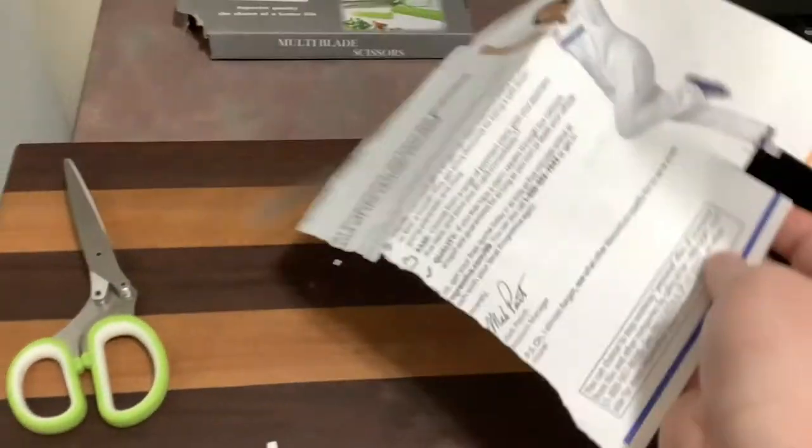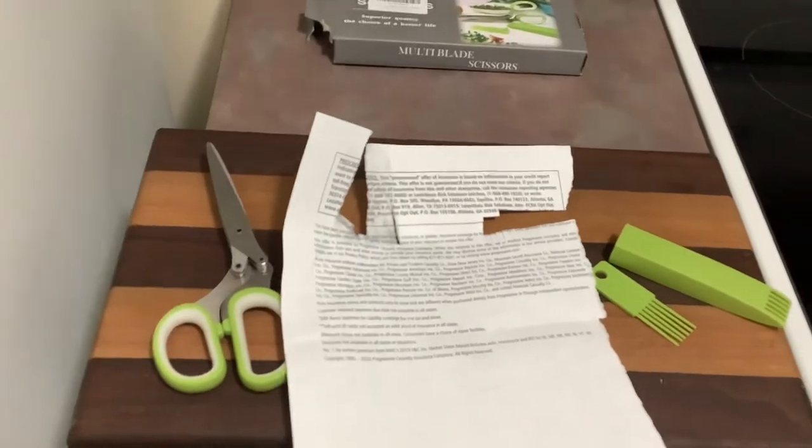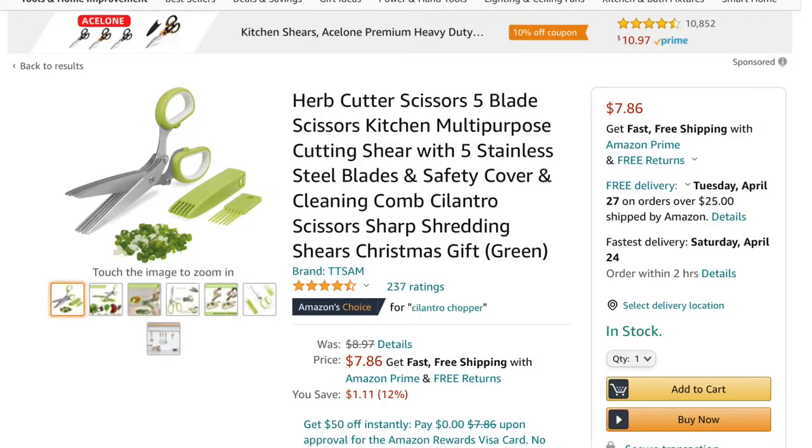Cut out anything that may be personally liable. As far as where I got these — I got them off Amazon, I'll put a picture of the actual listing on there. These were eight bucks, cheaper than a paper shredder.